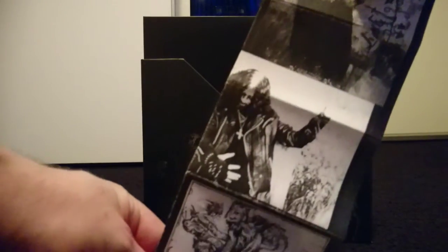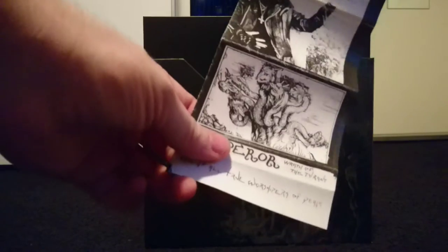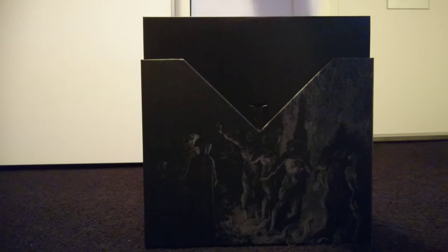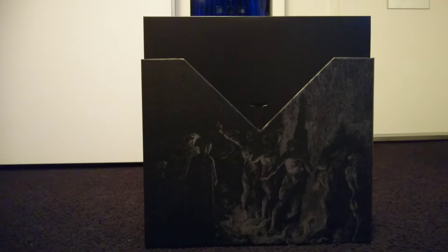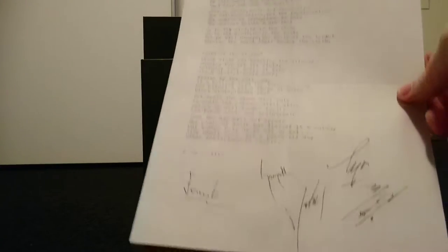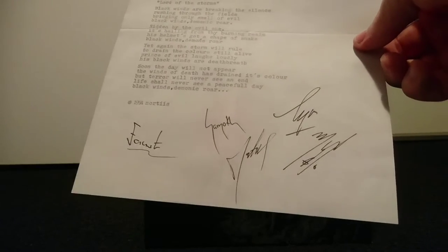It's crazy to think a bunch of teenagers dressed up in corpse paint would get this far. On top of that, because that wasn't the only pre-order incentive, Blood Music included a print of handwritten lyrics to 'Inno a Satana' signed by Ihsahn himself, and 'Wrath of the Tyrant' and 'Lord of the Storms' signed by what looks like the entire lineup.